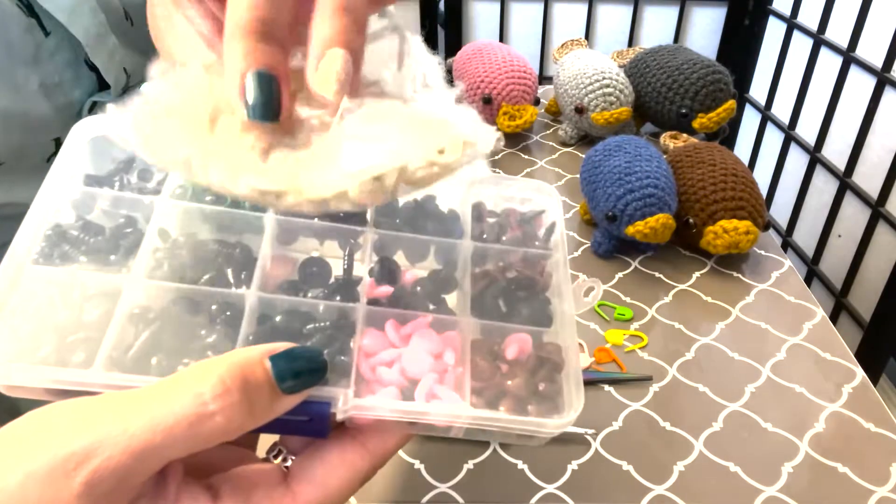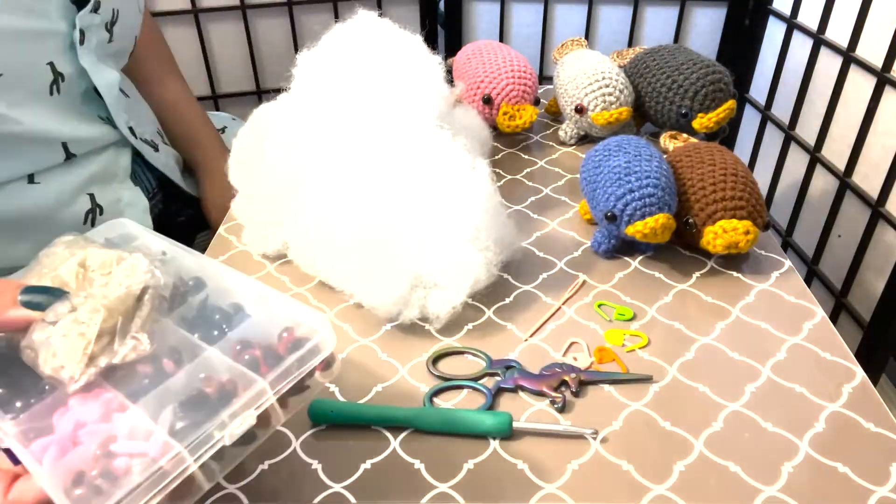I got this pack of eyeballs and noses on Amazon. If you want, you could just sew on a button. I'll see if I can put links in the description for all the things that I used. And they come with these little backings as well. And that's everything, so let's get started.